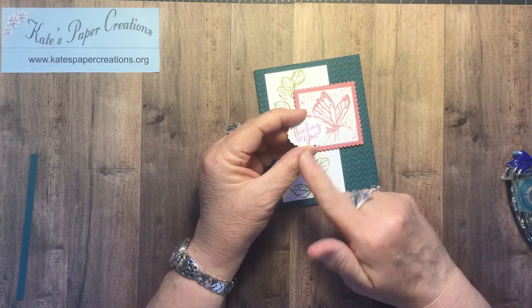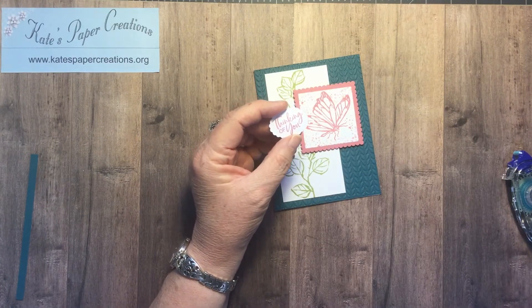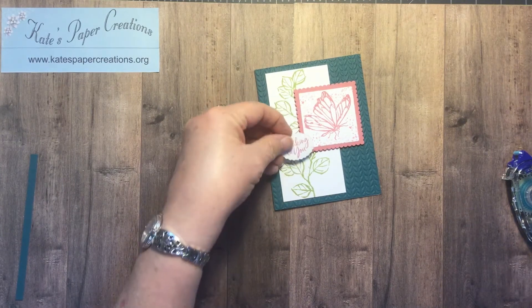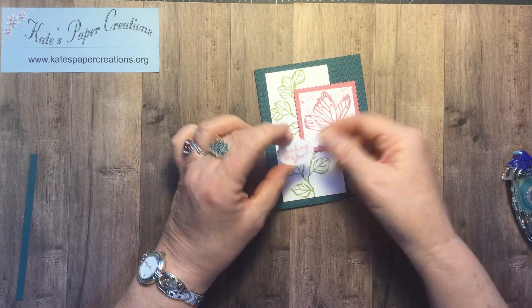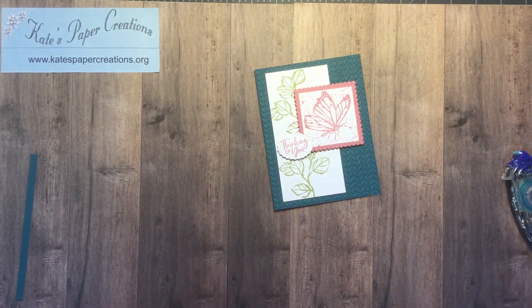I'm going to attach it with a dimensional as well. Because it's going to overlap, I'm only putting a dimensional on one side — just like that. And there is today's Casing the Catalog card.